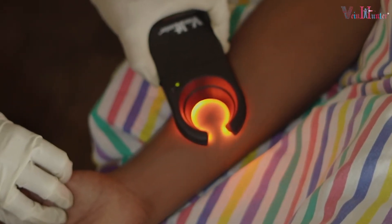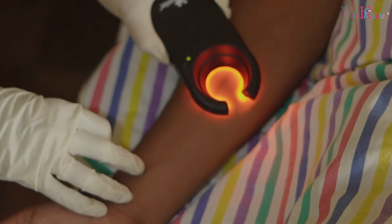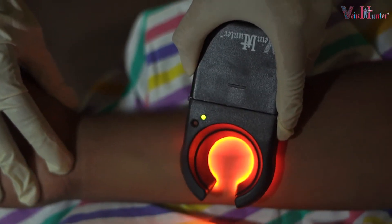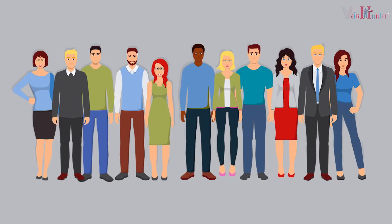As you touch the patient's arm, put some pressure on the skin with Vein Hunter for best output. Then move it across the arm to scan and locate the vein. For different kinds of skin, you have to adjust the light intensity accordingly as per your convenience.